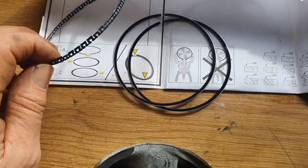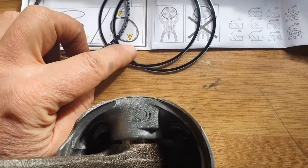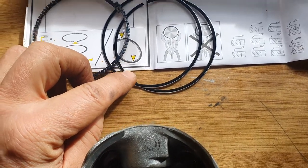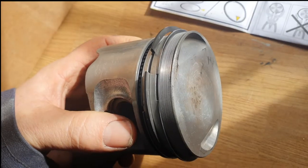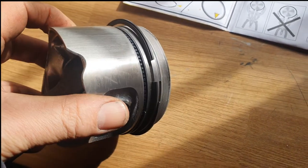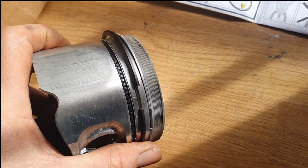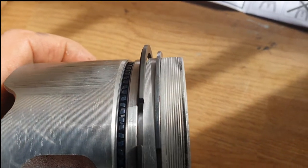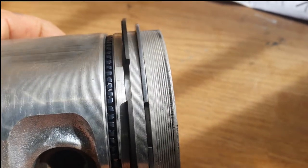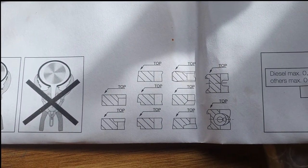So that's the oil control ring — you've got the spring area and then you get the two scrapers which sit one above and one below that. There are plenty of videos on the internet on how to fit those, but we are going to need a ring compressor to get them down into the bores. The only thing to keep in mind is that you fit them the right way around because they've got a sharp edge or a stepped edge on them. It shows you which is the stepped edge and which one's the top and which one's the bottom — that's to basically scrape the oil back down the cylinder.